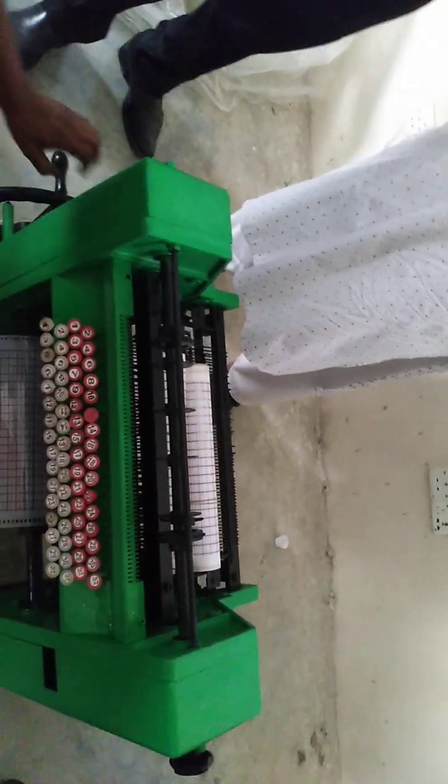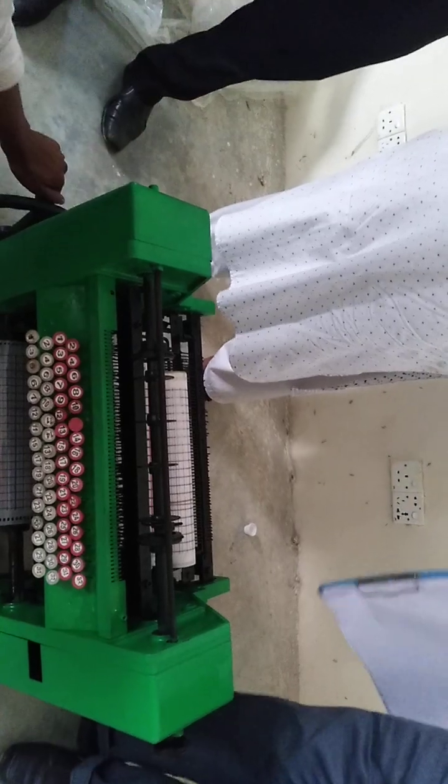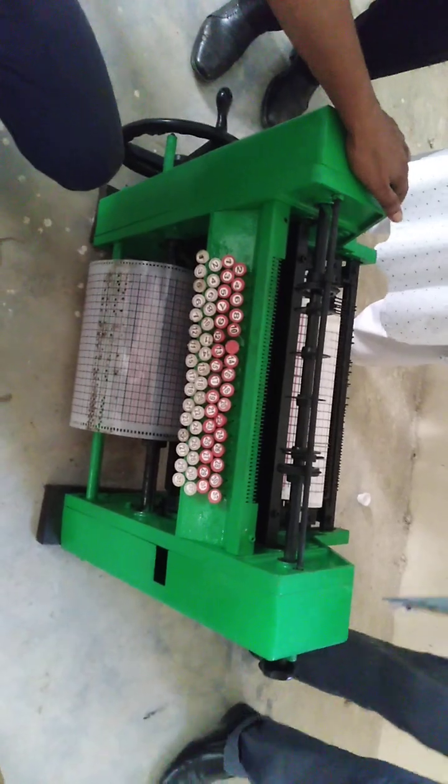If you look at the handle, you can look at the car. If you look at the car, you will see the car. The car is in the car.